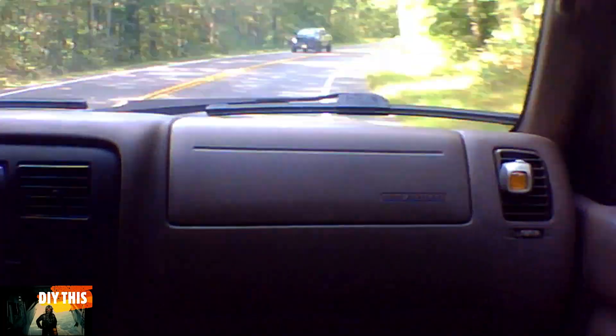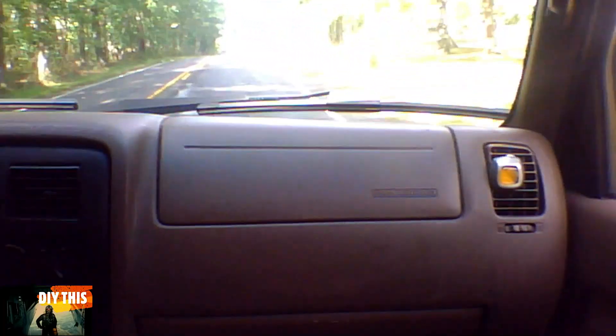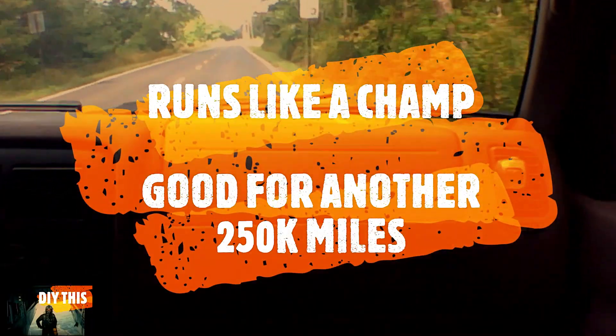I took it out — no problems, no issues, no lights. Runs like a champ. Should be good for another 250,000 miles or so. These Toyotas last forever.